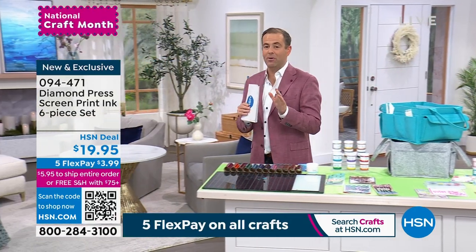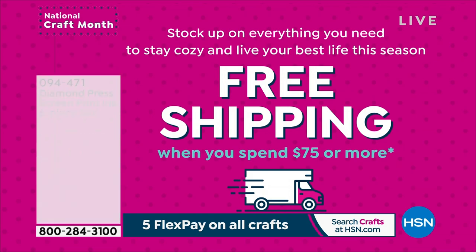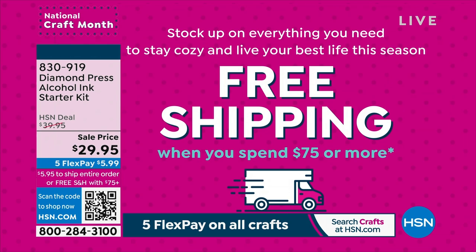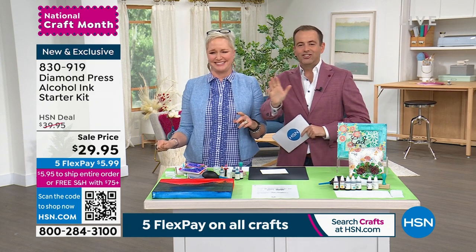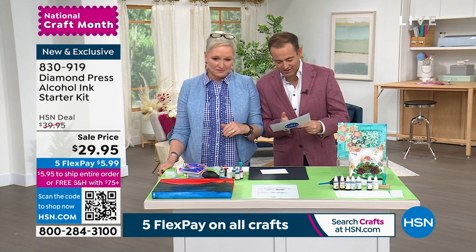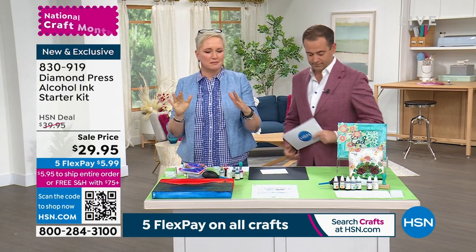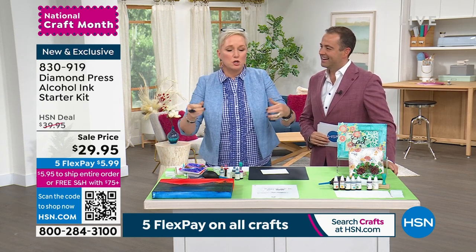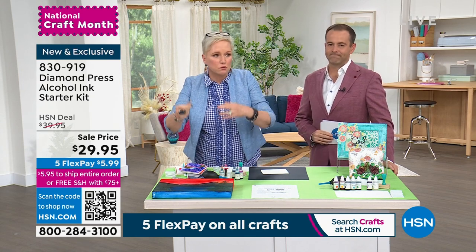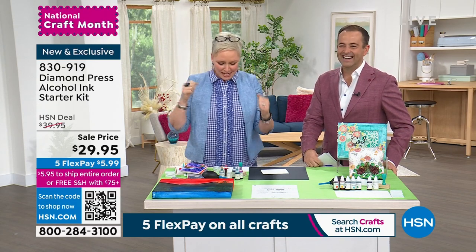There's another item that is brand new — the alcohol ink starter set for $29.95. If you've looked at mixed media and been interested, I was terrified of alcohol ink because you'd have to pay $14 for just three inks, with no tools included, and the tools are expensive. It was all very confusing. But then along came Diamond Press. You're getting six gorgeous deep alcohol inks and an alcohol blending ink. I'm going to wow you right off the bat — you get a dauber and felt squares.